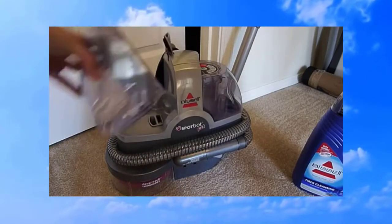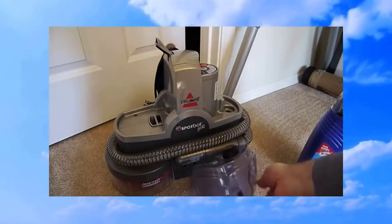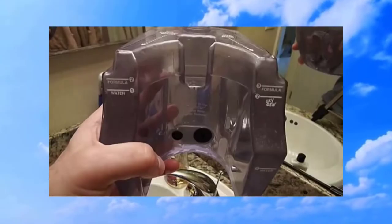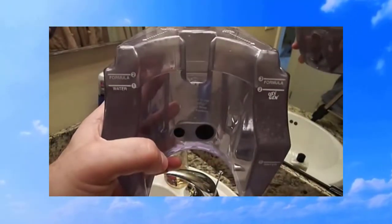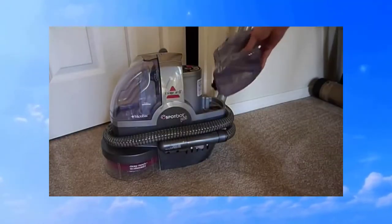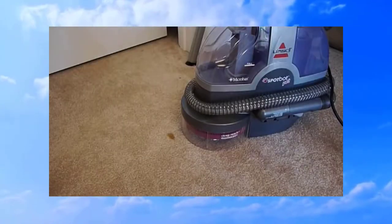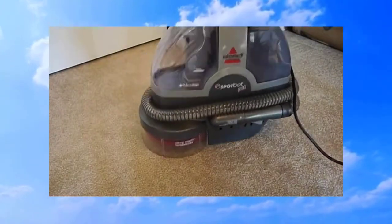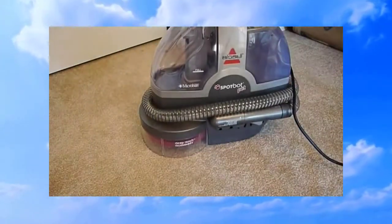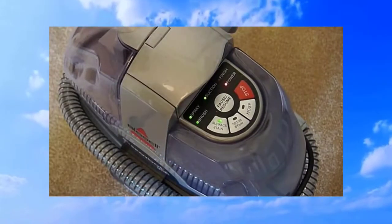I got a Bissell SpotBot a few months ago and I think it's really great for cleaning up spots. What you need to do is remove the container that holds the cleaning fluid and water. You're going to want to fill the reservoir up to the number one watermark, and then the rest will be filled with the Bissell cleaning solution. After we put the reservoir back on our SpotBot, we can get started.